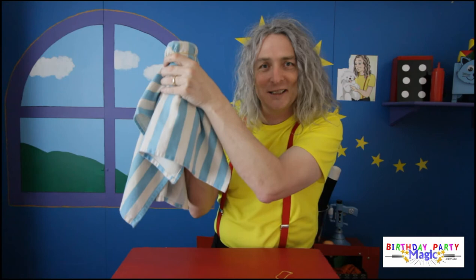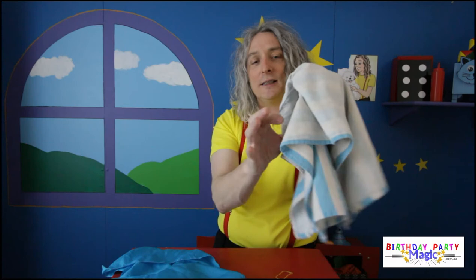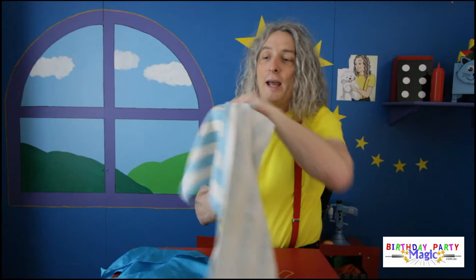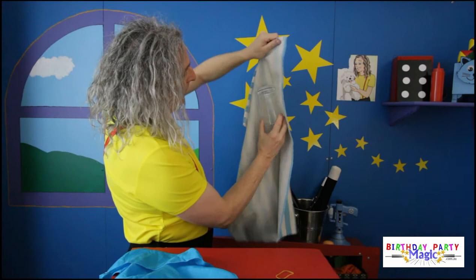When we go to undo everything, we do exactly the same thing. We hold the glass at the bottom like this and as we take the tea towel off, we just let it slide around like that so the audience doesn't see. That all happens behind the tea towel. As we take it off — ta-da! Simple as that. This was one of the first tricks I ever learnt and I performed it at my first ever magic show. Have lots of fun with it, practice a little, make sure the hankie fits inside the glass and you'll be right to go. It's pretty easy.